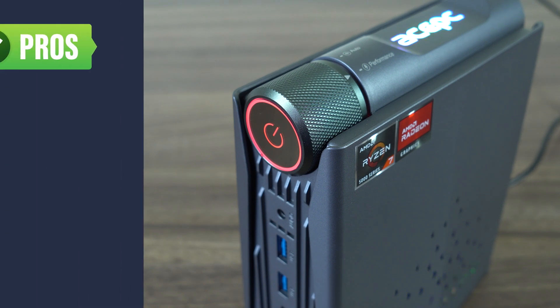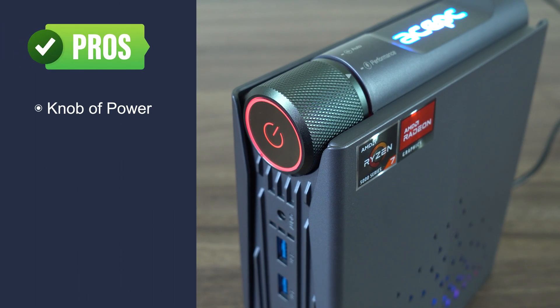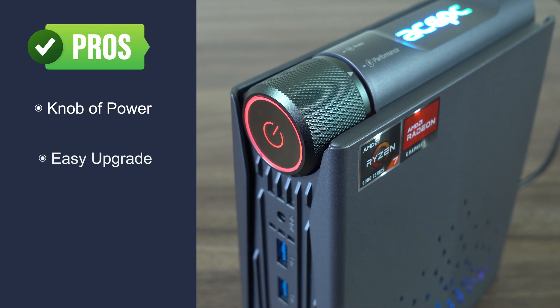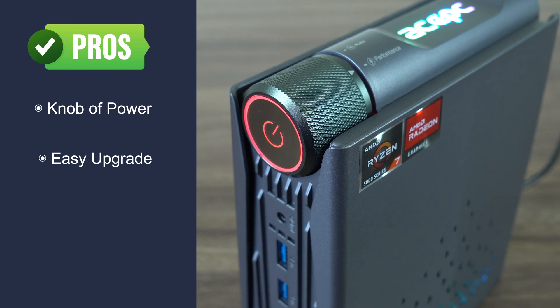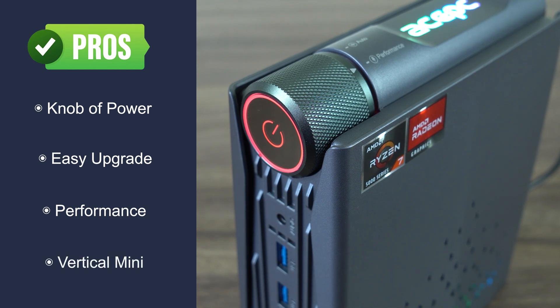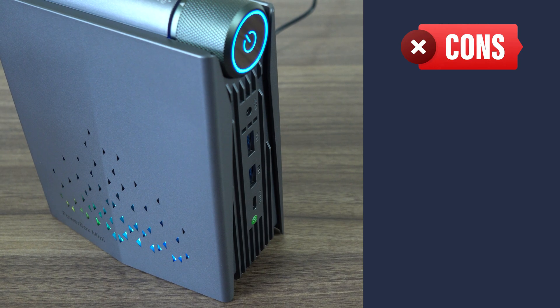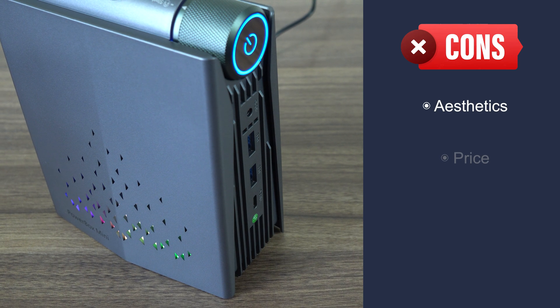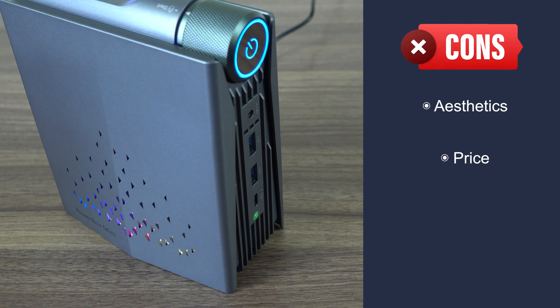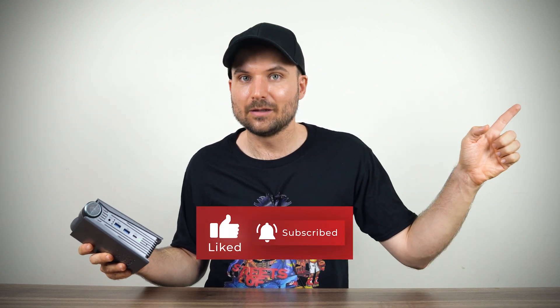Let's wrap this up. The power knob is a unique idea and it works well, though whether it's useful to you is something you'll need to think over. The mini is super easy to upgrade thanks to the magnetic side panel. Performance is good for a Ryzen 5700U, and it's a vertical standing mini which I like, but I'm not a fan of the design or RGB lighting. The Powerbox Mini is pricey for a 5700U, but if you want the power knob feature, this is one of the few options available. And if you're looking for a more budget-friendly option with a unique twist, check out the Ace PC PicoBox Pro review.